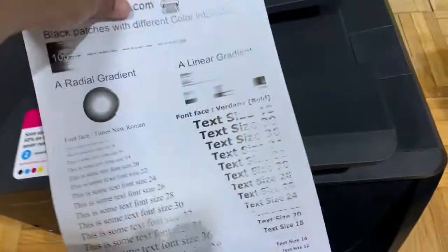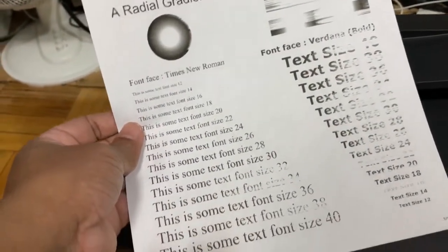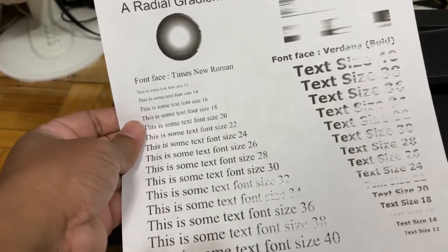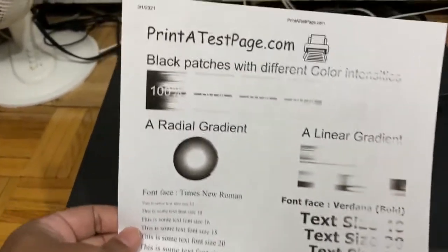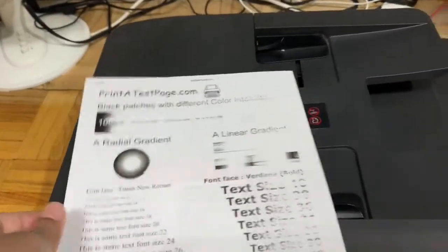You can see it is showing some white lines in between the text. That means the ink level is very low, which is why those lines are appearing. So let us refill the cartridge and see what happens.